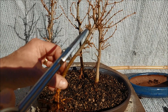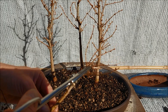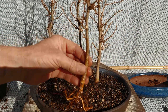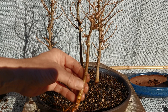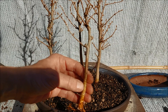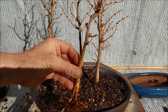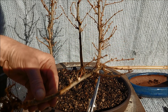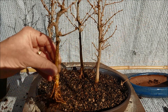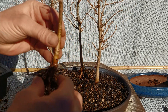I obviously have two tops here so I have to choose. This might be a top, but then I don't need that other branch. If this is the top, this is my front for the roots — which is not so good. Or I can take this as a top, which is even worse because I don't have branches. I think this might become the best front in the future, and then I don't need this portion. So this is the top.